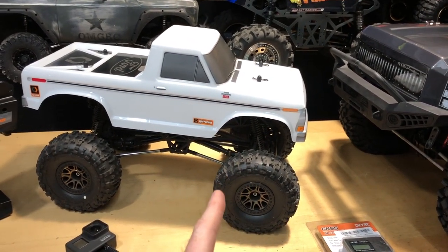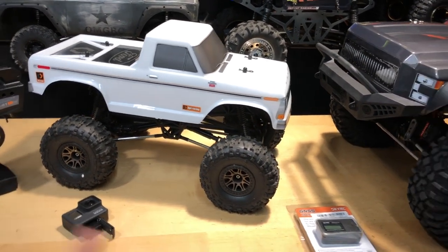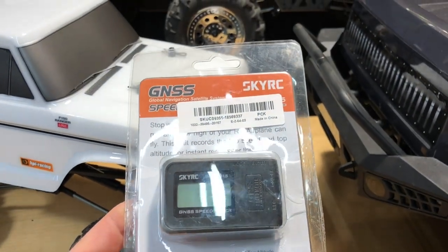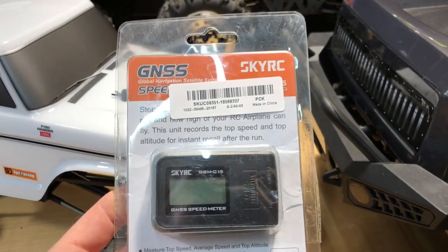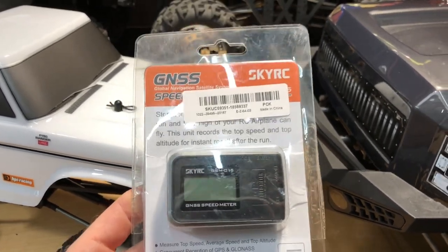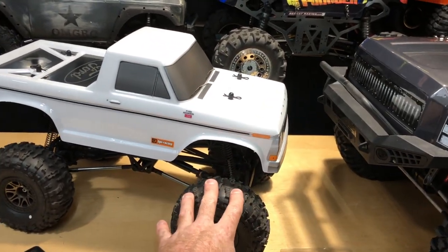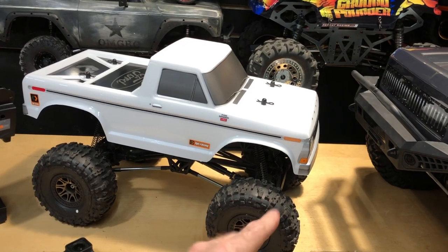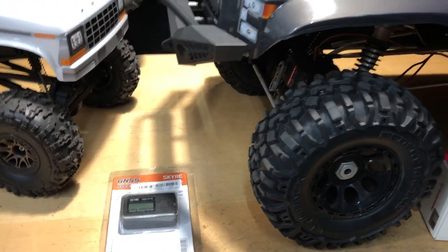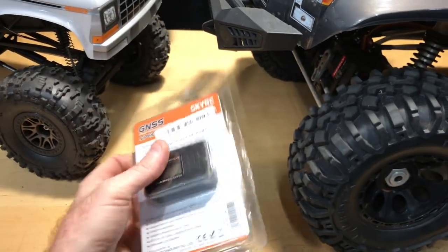It's running on a 2S LiPo — just a Power Hobbies 5000 milliamp 50C discharge, so it's a pretty new battery. Also want to let you guys know this GPS was sent to me from Banggood. I'll put a link in the description below if you guys want to get one — that's going to be an affiliate link. I've already set it to miles per hour instead of kilometers.